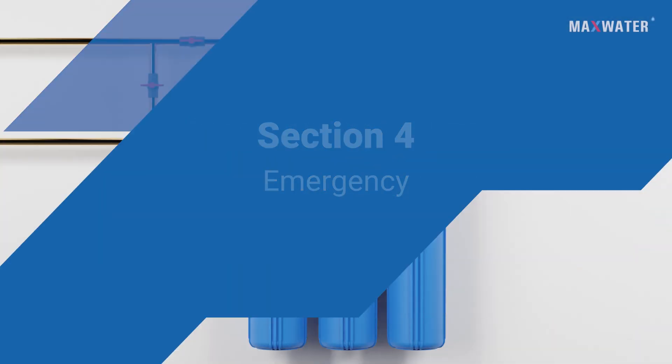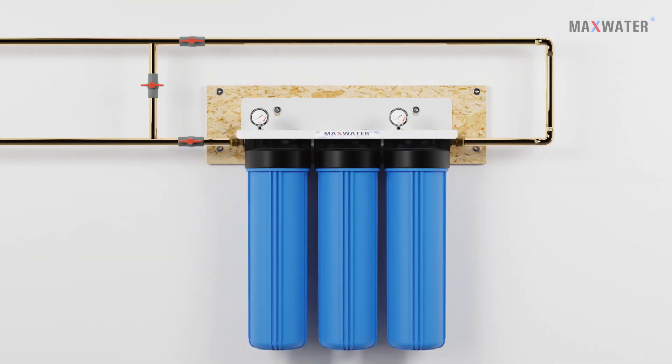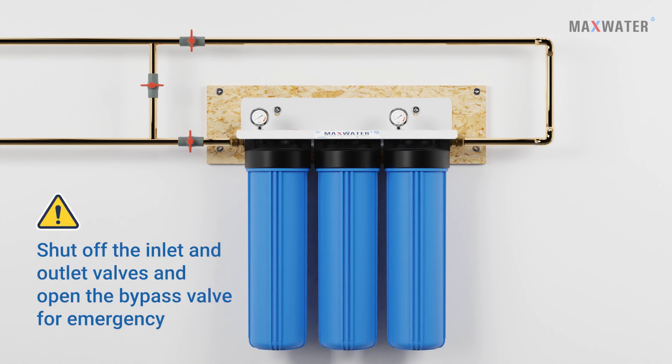Section 4: Emergency. In case of an emergency, for whatever reason your system requires immediate maintenance, shut off the inlet and outlet valve and open the bypass valve to avoid cutting off your regular tap water supply for your family.